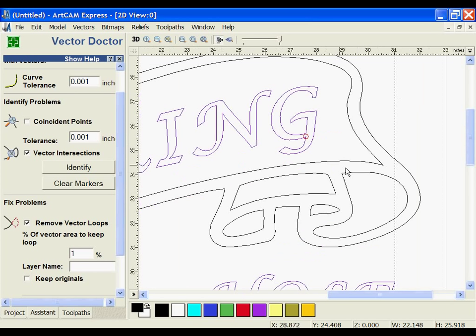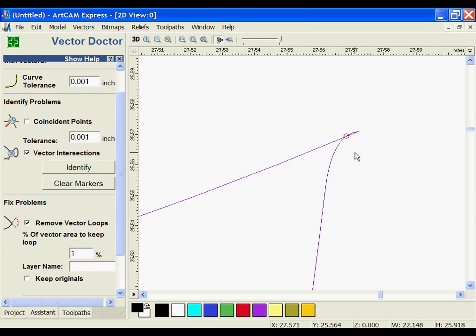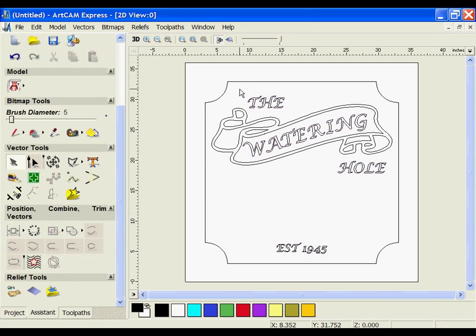If I zoom into the letter G, you should see that there is in fact a loop there, which is why it's being identified. To remove that, I'm going to use Fix Problems, then clear the markers and re-identify. Everything looks good, so I'm now going to start grouping these together, which will make it easier to select these items when I'm ready for machining.